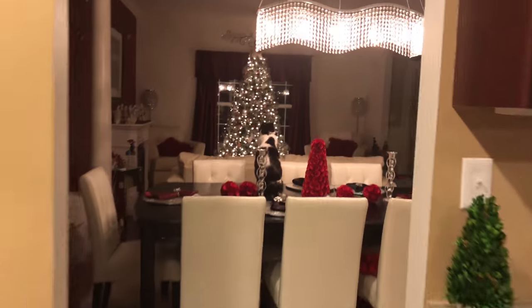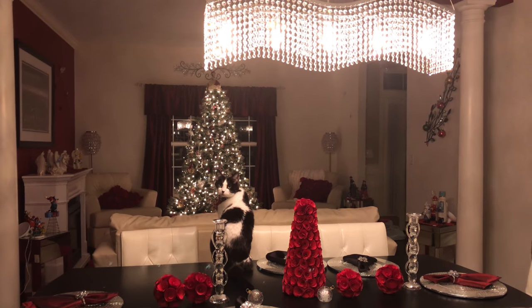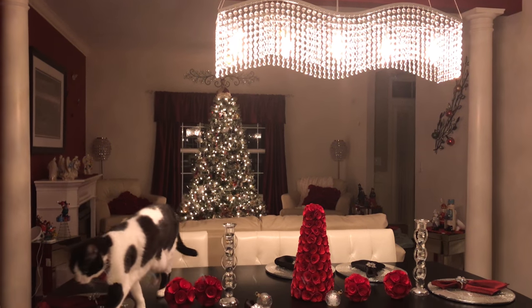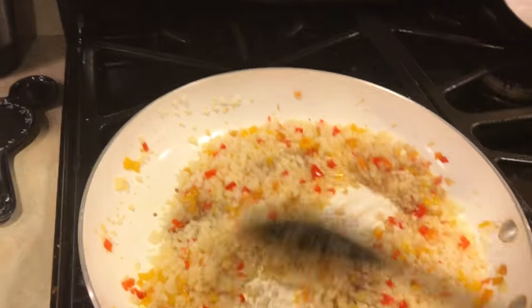Oh, quick — can I just show you something? My cat Momo wandered in — hi baby! It looks like a picture. Okay, squirrel moment over — let's get back to cooking.